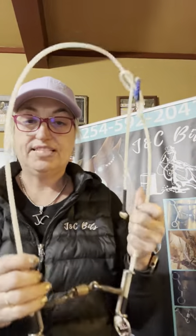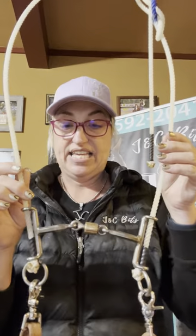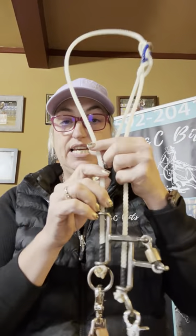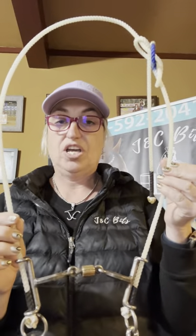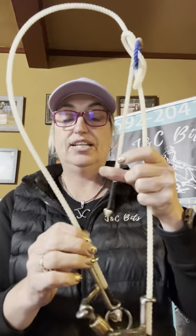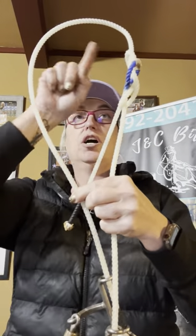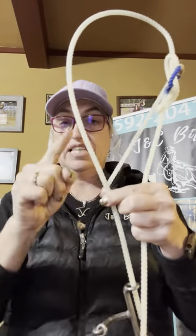Hey y'all, Charlotte from JC Bits. Let's talk about the slide and gag today. This is just a nice slide and gag — one of the head stalls that we offer. We were offering the wire head stall that had the nylon slides, but we're not going to do that anymore. We're going to offer a head stall with a rope head stall and then the slides.